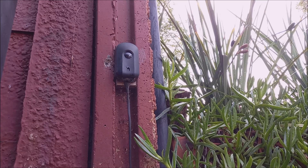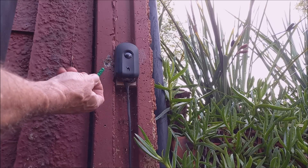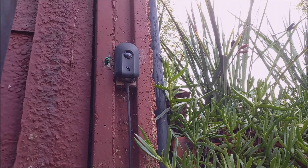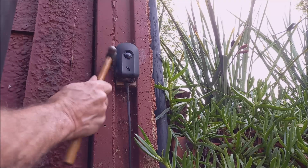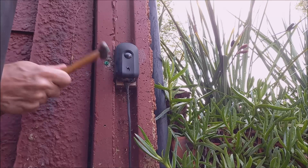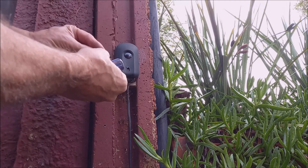Now I'm going to first put this green little plug in — I like these the most, I use them all over the place. Just heat that in, and then we're going to put this washer in there.